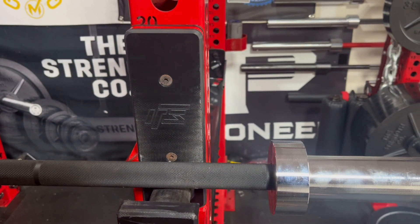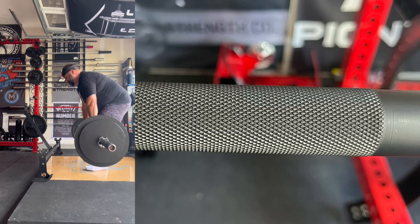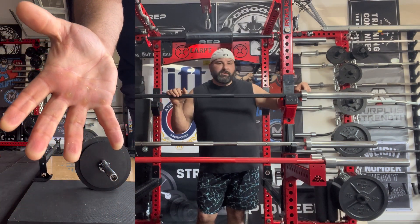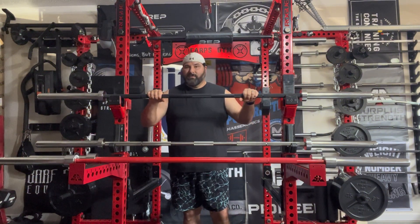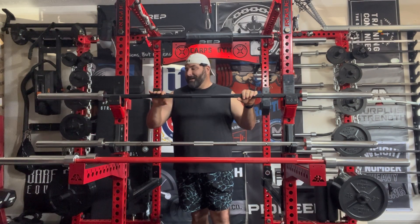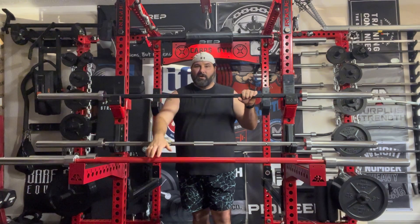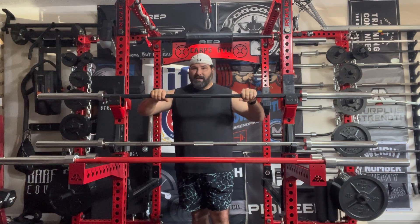Probably the three biggest things that set this apart from the traditional Texas Power Bar are: first, the center knurling, which is about one inch longer than the traditional four-inch knurling on the regular 28 to 28.5 millimeter; second, they have thinner sleeves at about an inch and a quarter where the traditional was about two inches; and third, the knurling is quite a bit sharper. To me it feels like about an 18 TPI - meaning mountain peaks - and all these are about volcano-type knurling, which means a hill or mountain with the very tip cut off.